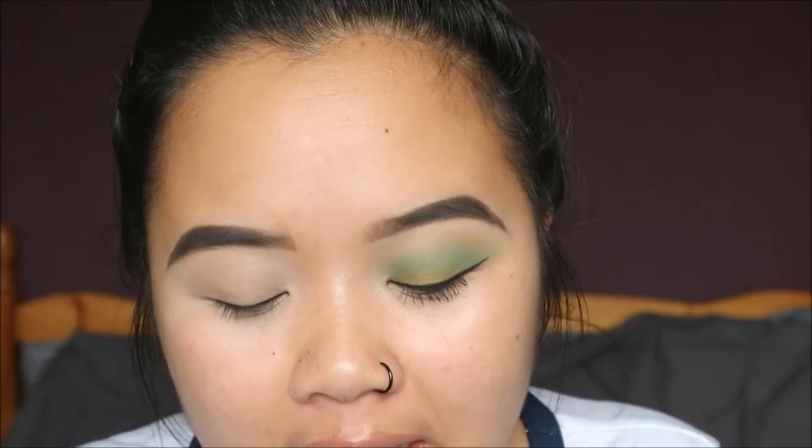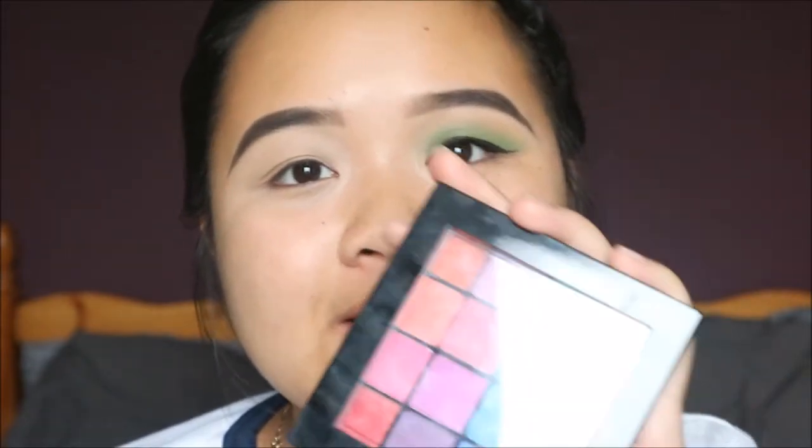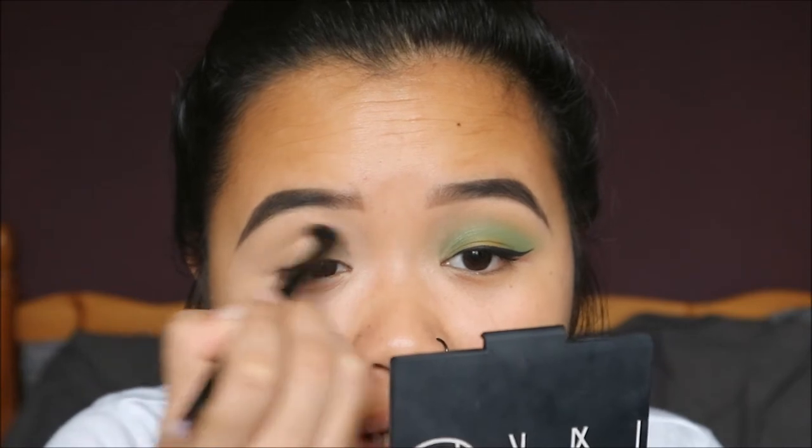I forgot to mention that my eyebrows are already done — I filled them in with the Freedom Eyebrow Pomade in the shade Ebony. Today I'm using my NYX Ultimate Brights Palette, which is full of amazing colors. We're starting off with this yellow shade for my transition color.